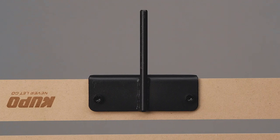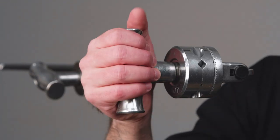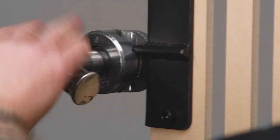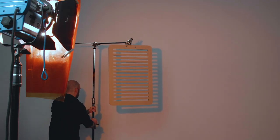Let me demonstrate how to mount a cookie and use it. Cookies feature a 3/8 inch mounting pin that is designed to fit in grip heads or grip arms. Let's add the cookie to a grip arm by turning the handle counterclockwise, then slide the pin into the 3/8 inch hole. Now tighten the handle to secure. You see that the cookie creates a realistic horizontal blind effect. You can change how hard or soft the shadows are by varying the distance between the light and the cookie. The further you move your cookie away from the light source, the more defined your shadows will be.